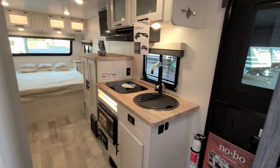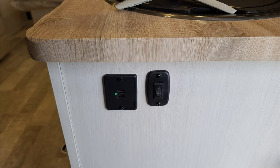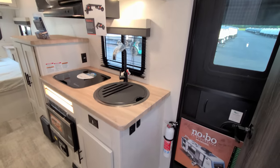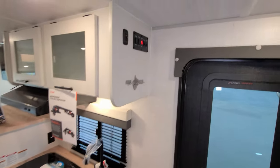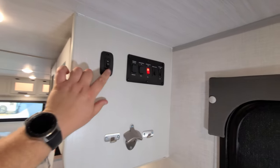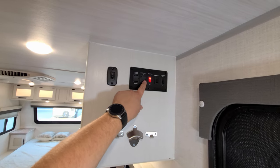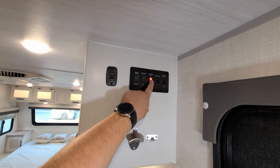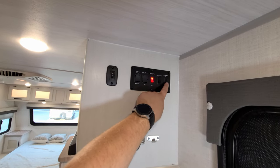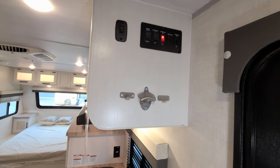On the side of the cabinet there's another light switch for a decorative LED light area, and some USB charger ports. The controls up here include a light switch for the light across the front cap, your awning in-and-out button, slide in-and-out button, light strip button, awning porch light button, interior light switch, little hangers, and a bottle opener.